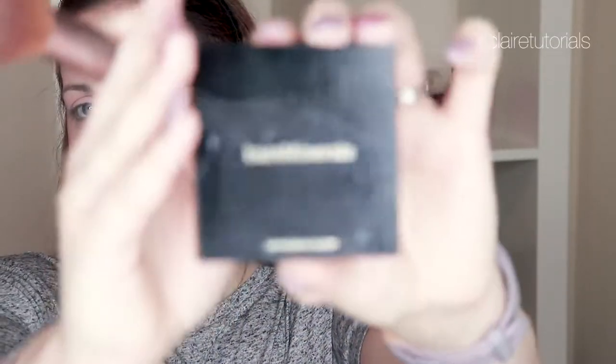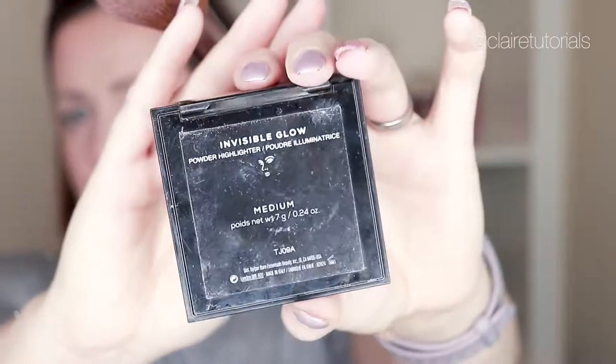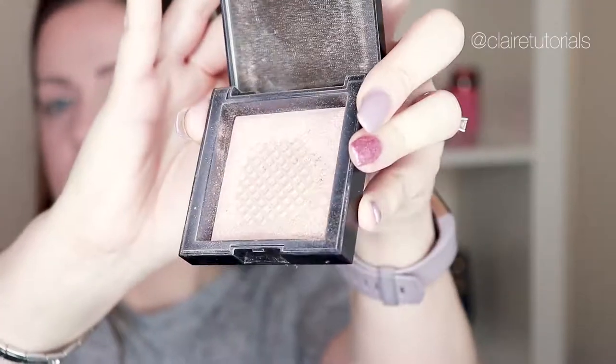The last product I'm going to use from Bare Minerals is their Invisible Glow. This has been compared to the Hourglass illuminating powders, and as you can tell I love this product — I'm nearly out of it after daily use. It's a lit-from-within product that gives you a natural highlight across the whole face. I'm also going to use a blusher — the Inner Beauty shade from the same palette. I'll take that on the same tapered face brush by Bare Minerals and pop a little bit of that on the apples of my cheeks.